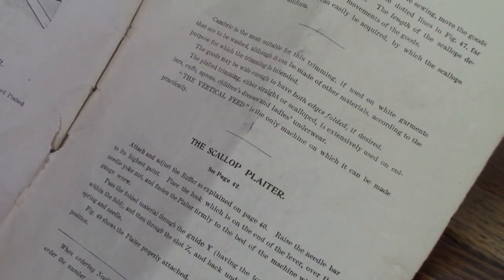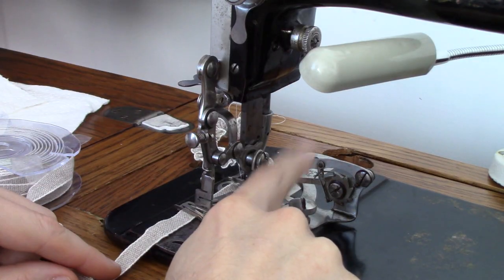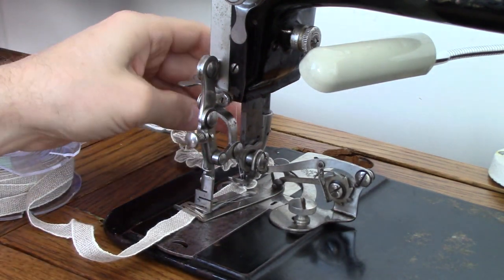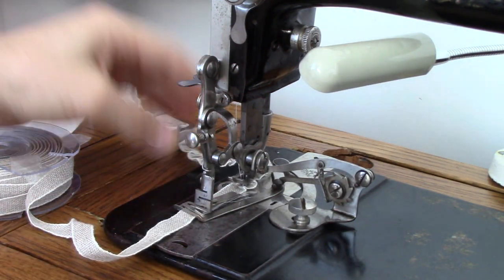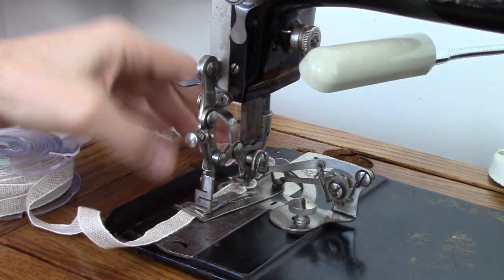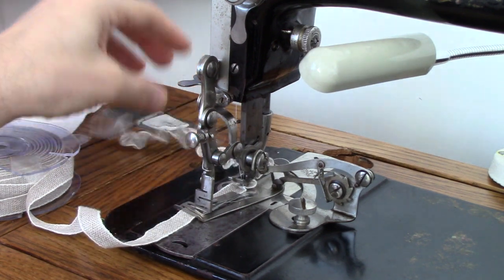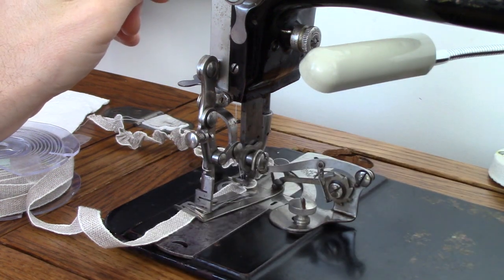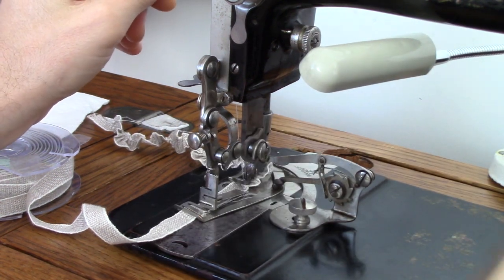What I will do is show you what that actually means in relation to the fabric. So there is the monster itself, and what you can see is I've been practicing a bit to try and get this right. What I'm going to do is remove this now and then we can reinstall it together.